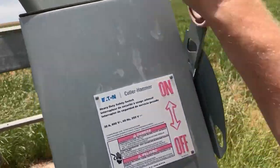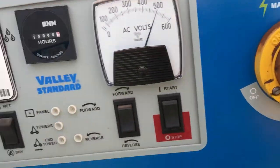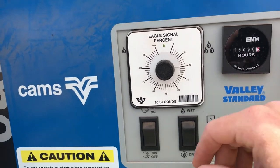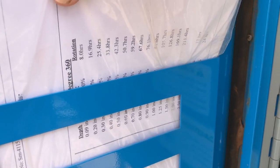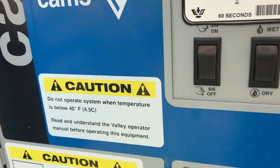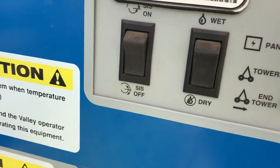Start up system number one — power on, ready to rock and roll. Power on, water on, auto reverse on, start. I'm going to run it at 0.4 inches, so I'll put it on 30%.